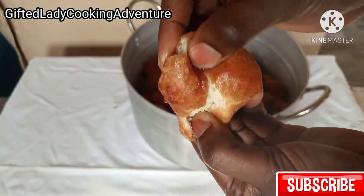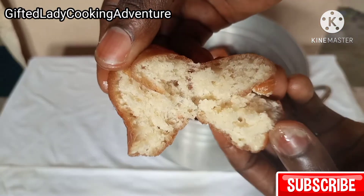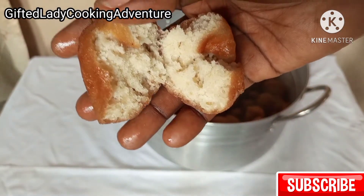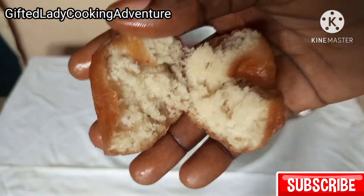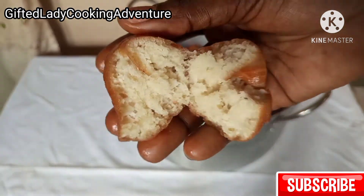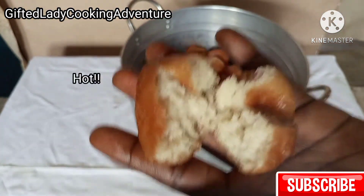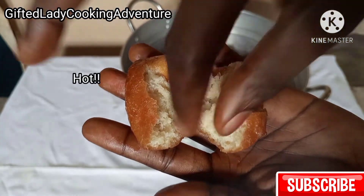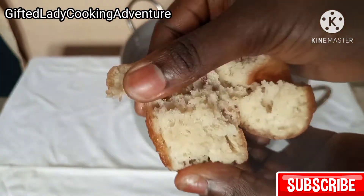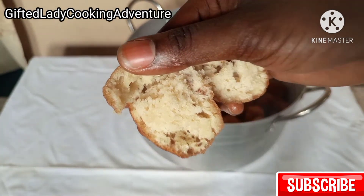Let me show you what the inside looks like — it is dry on the outside and soft on the inside. The inside of this puff puff did not soak oil at all. This is what it looks like and I believe that's the way it should be. You can imagine serving hot puff puff with a chilled Coca-Cola. Enjoy!